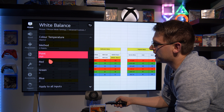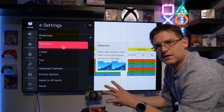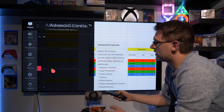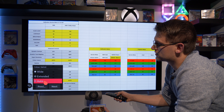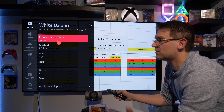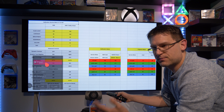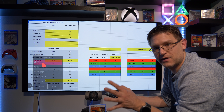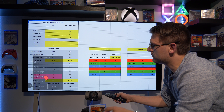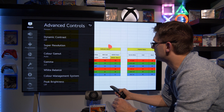The great thing about service menu calibration is you change it once and across the whole TV — every single input — it's the same. All we need to do here is white balance. Press reset first to make sure nothing is adding to your calibration, then go to advanced controls. Depending on whether you're in SDR or HDR picture mode, choose accordingly: cool for SDR — doesn't matter if it's Expert Bright, Expert Dark, Filmmaker Mode, or Gaming SDR — and warm 2 for HDR, HDR Gaming, Dolby Vision, or Netflix.